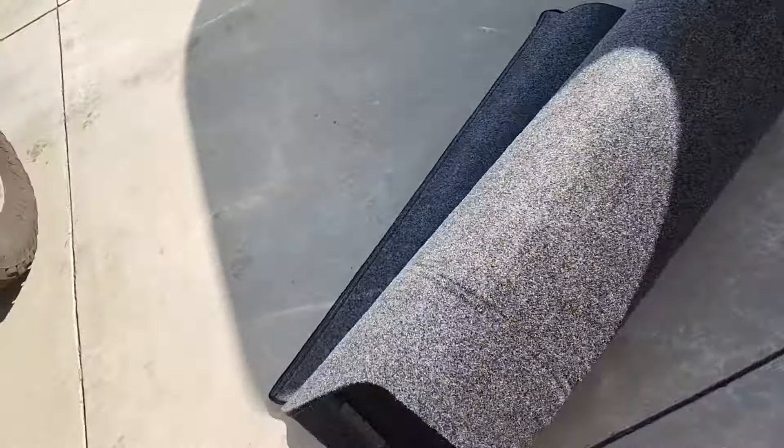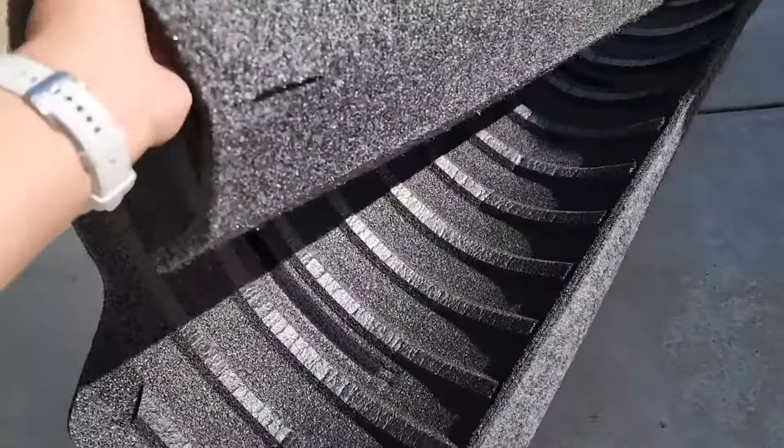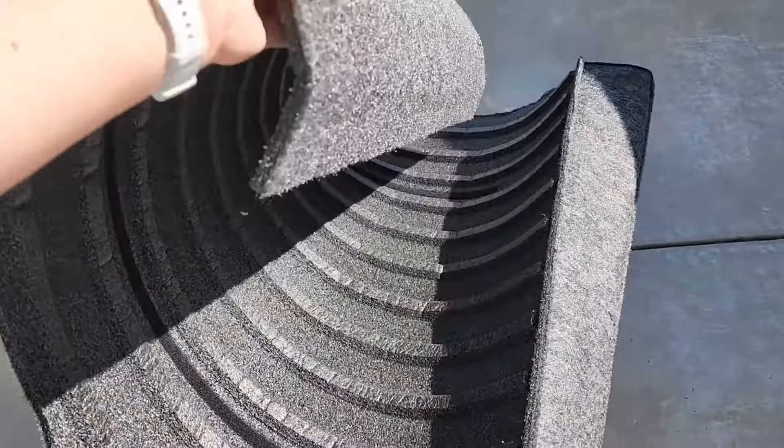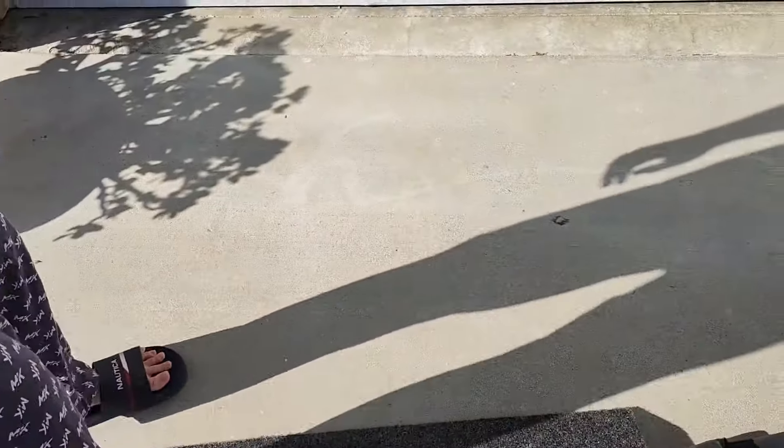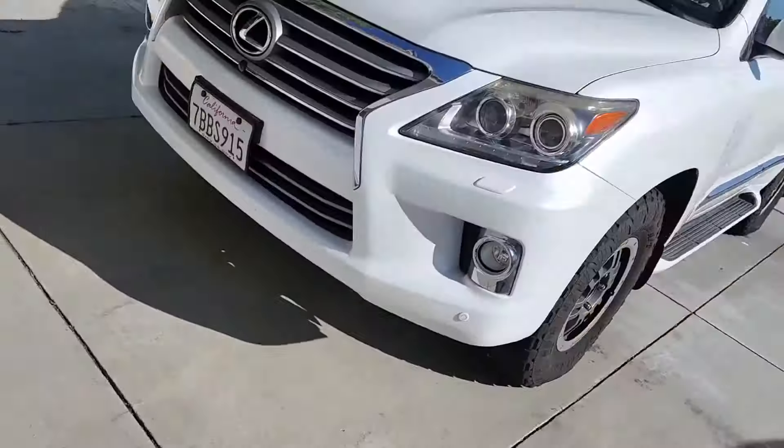Now if you want to install it, you can see it has the ridges there for the bed. I'll link the video of how I installed the Impact one — it's the same install. We're going to use the same Velcro because it already has the Velcro spots there, so we don't have to change that. It comes with a kit, but we don't need it since I already have it from the existing one. I have a link in the description for either model.